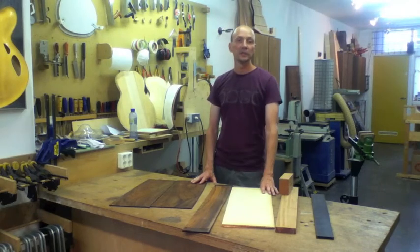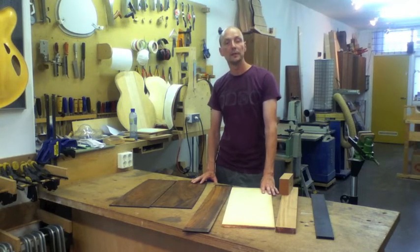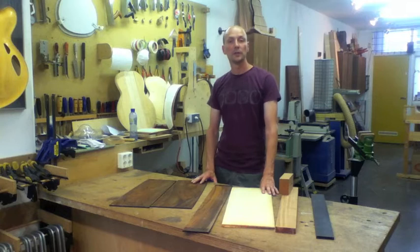You can get the wood for your guitar at a tonewood dealer through the internet, or maybe a local luthier will be willing to supply you with one or two sets.